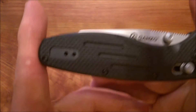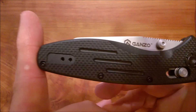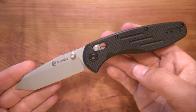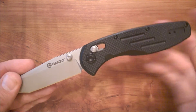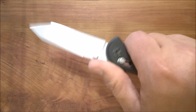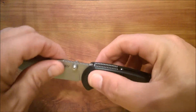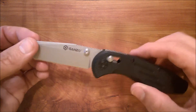When you fold the knife it's almost 11.5 centimeters long, right around four and a half inches. When open it's about 20 centimeters — just under eight inches. At 132 grams in your pocket, it won't weigh you down at all. That's about four and a half ounces — a very common weight for a folder.